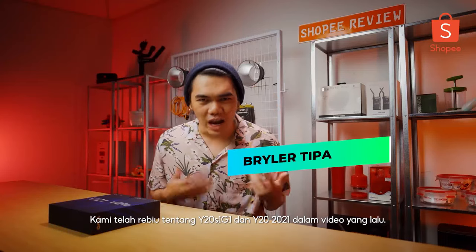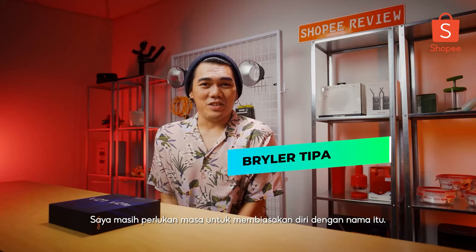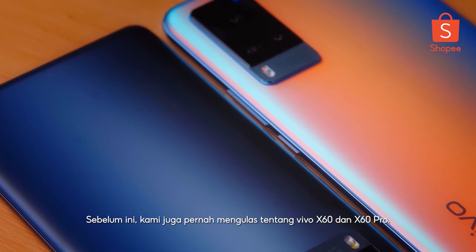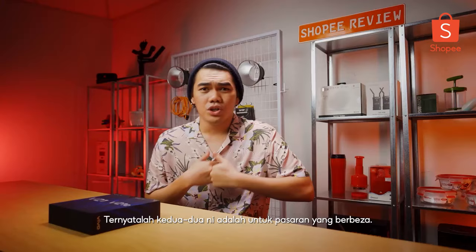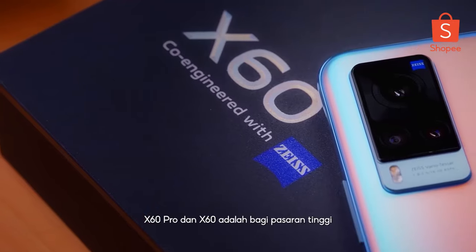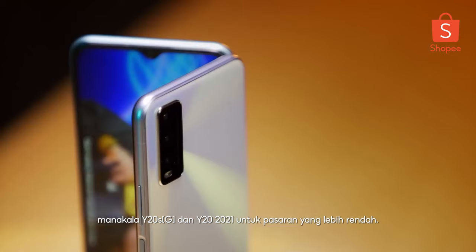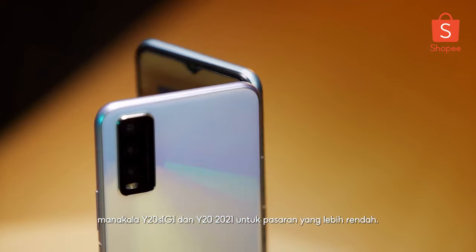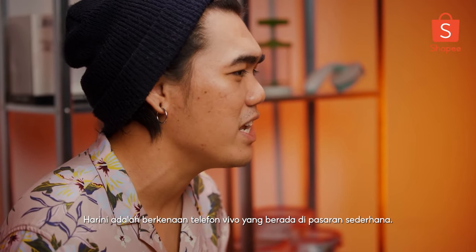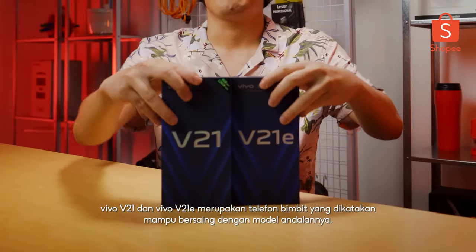In our previous video, we did a review on the Y20SG and also the Y2021. In the past, we've also done a review on the Vivo X60 and X60 Pro. These two are clearly very separate markets — the X60 Pro is a bit more higher end, and the Y20SG and Y2021 are on the lower budget end. But today, we're here to talk about something in between: Vivo's mid-range, their flagship killer.